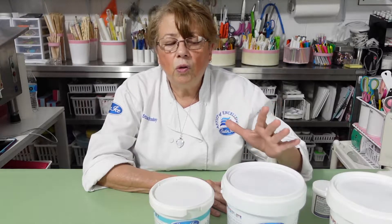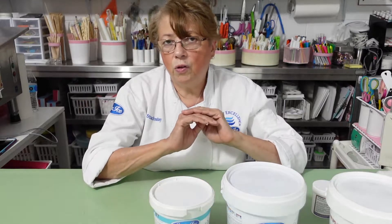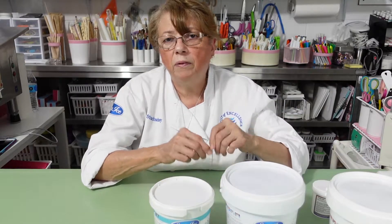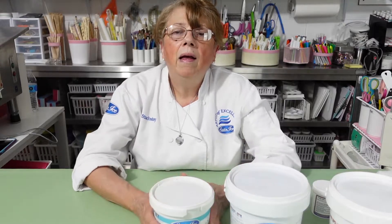You use gum paste to do flowers, buildings — if you have to do a house, churches, figures, animals, things like that — you really have to use gum paste. Now for fondant, for instance to make the ropes around the cake, you use fondant because you don't want to make a rope with gum paste — it will dry and break really easily.